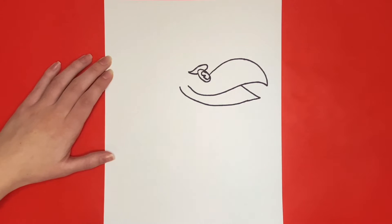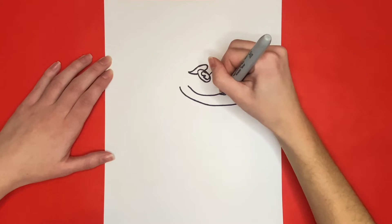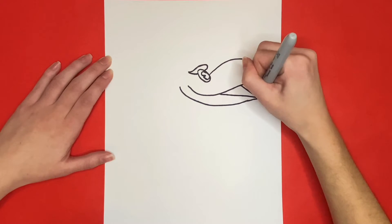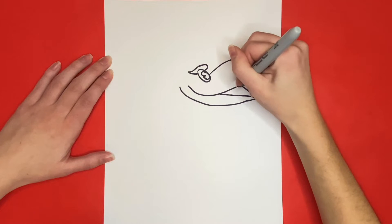Then for inside of our Jayhawk's mouth we are going to draw a line connecting from the middle curved line to the point of the bottom of the face. Then we are going to draw the back of the beak by drawing a triangle shape right here connecting to the middle curved line and the bottom diagonal line.